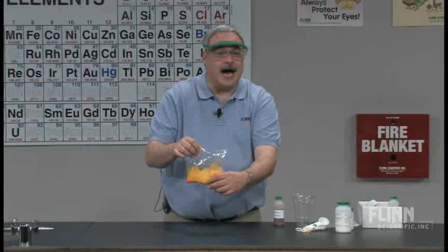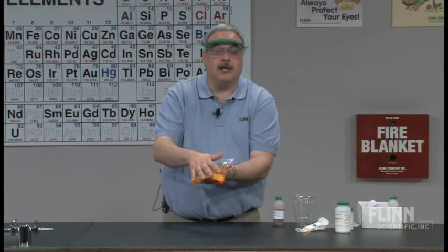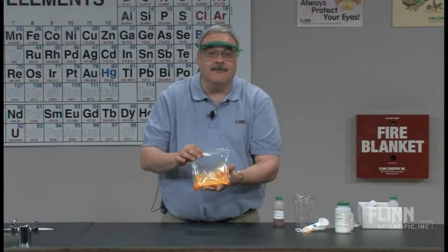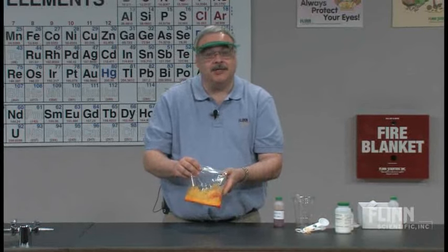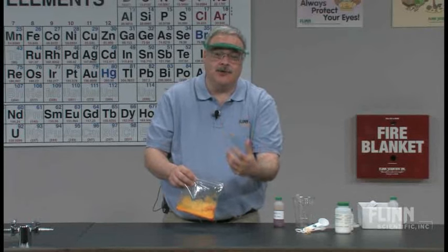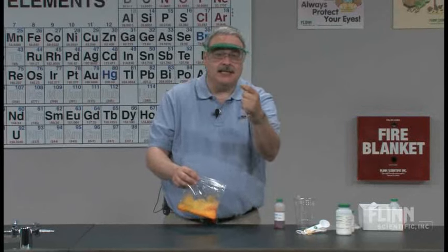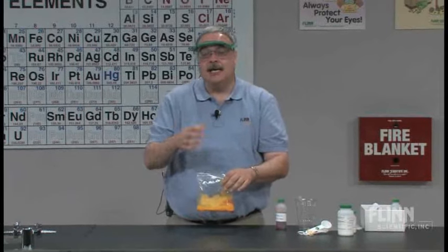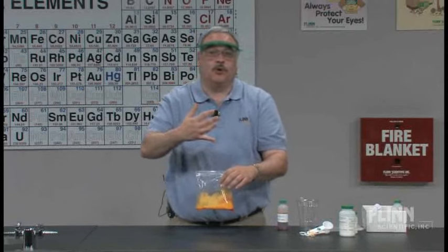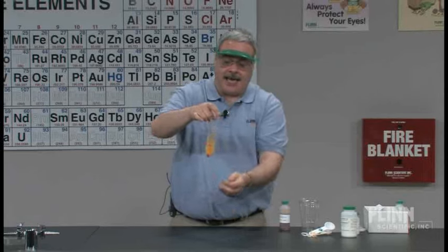Some will say it got hot first, some will say it got cold first, some won't even notice the temperature, and some bags will swell up more than others. There are a lot of variables in this experiment. So I talk with the students about what we can do to decrease some of those variables — that's where we discuss being quantitative, making specific measurements using volumes or masses to get more consistent results.